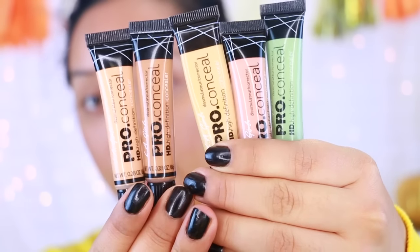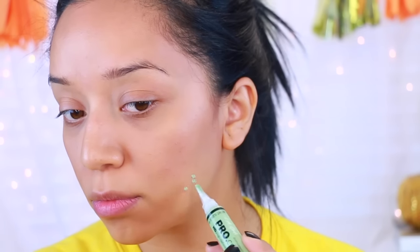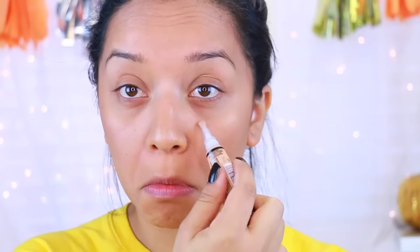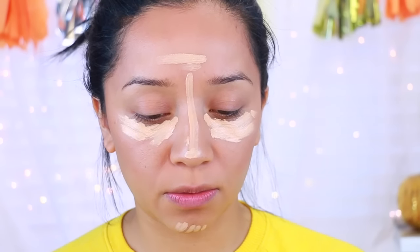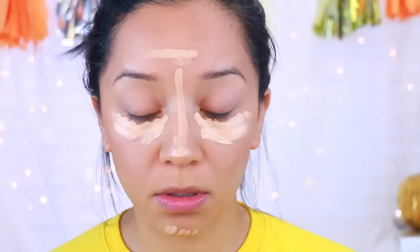Now I'm going to move on to concealer. I'm going to take a little bit of the green corrector and apply it to some of the blemishes I have. I did a pretty good job. Now I'm going to take my concealer in creamy beige and apply that. I already own this one so it's not really a first impression — but I'm also going to grab a little bit of this yellow one to see how that one is.